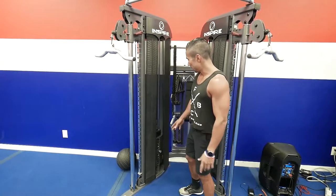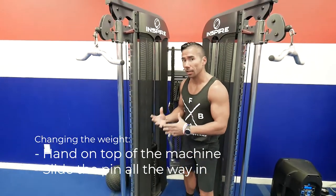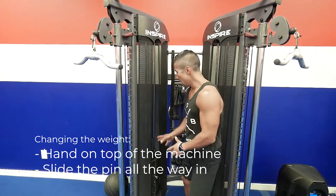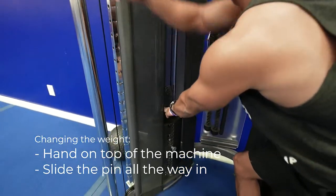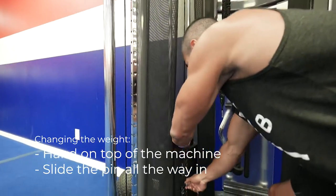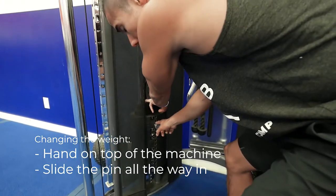These are the cable machines. The weights are adjusted from ten pounds all the way down. Try the exercise first at a lighter weight before going heavier. When changing the weight, keep your hand on top of the machine, slide the pin out, put it in the new setting, and make sure it's all the way in.